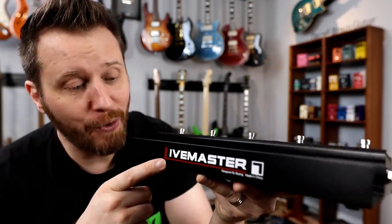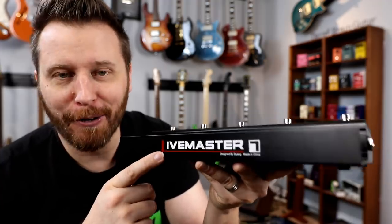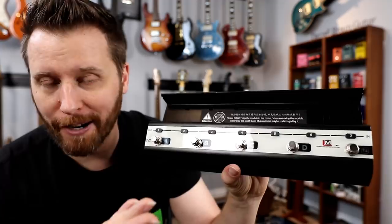So as you guys know, I love to seek out new, interesting, and unusual music gear, and the Live Master certainly falls into this category. It's a totally different way to think about constructing a pedalboard.